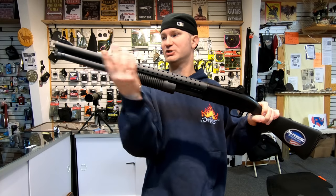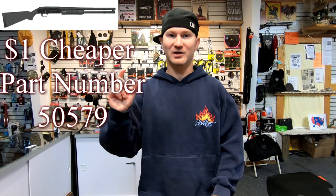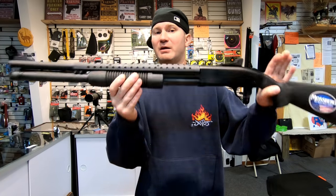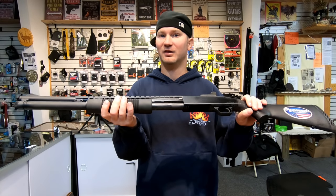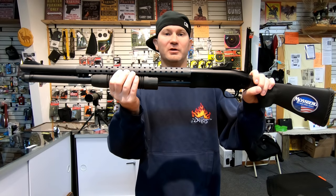You can order the Mossberg Punisher, which doesn't have the heat shield and the ghost ring sights, but the price split is negligible — such a small difference. You're probably only going to see this model in gun shops because they'll look at it and think: for less than $20 more I can make this firearm more desirable to customers, increasing the odds of selling it.